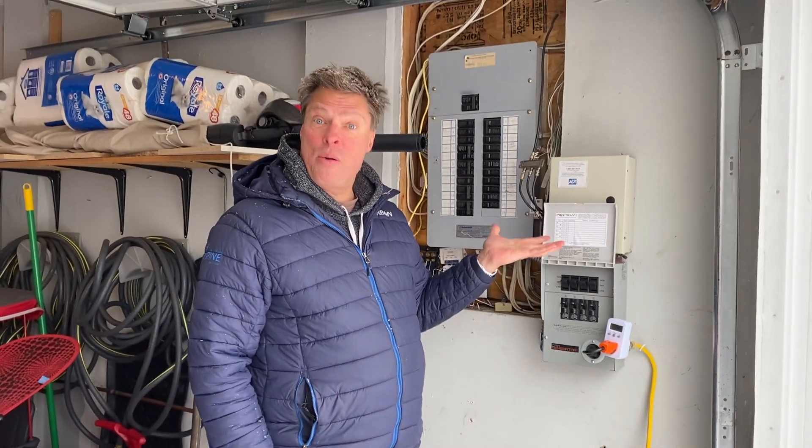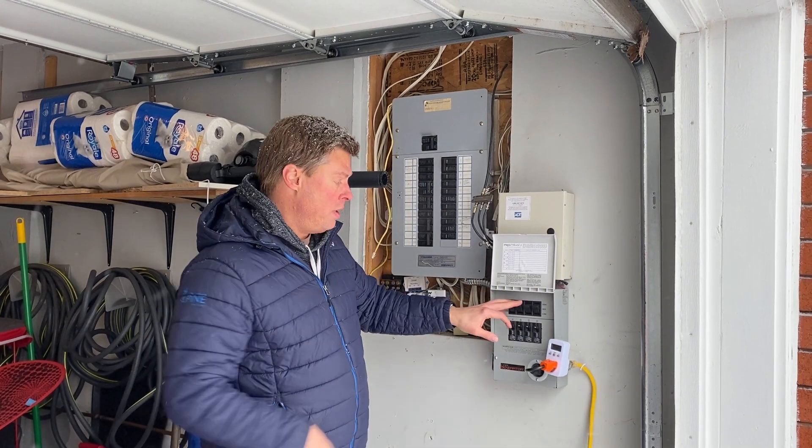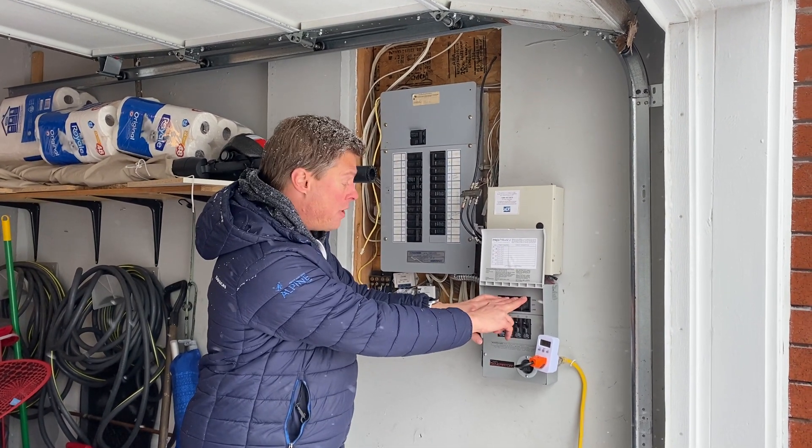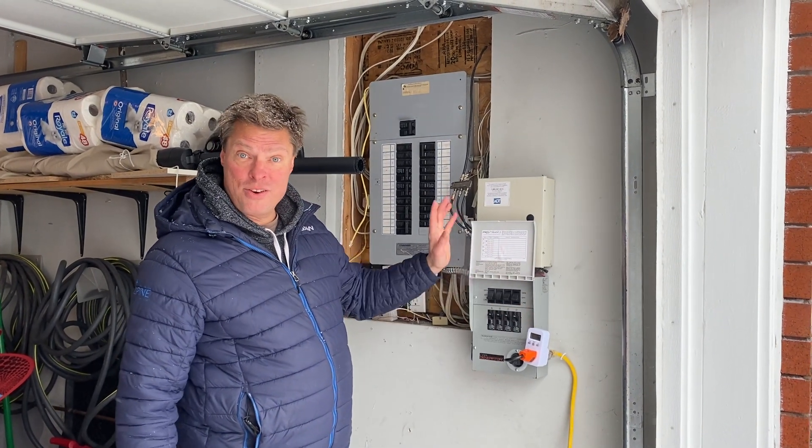Basically that's how easy it is to use — it hooks up in just a minute. And when you're done, all you do is disconnect the car generator and flip everything back over to line and you're done. And that's it.